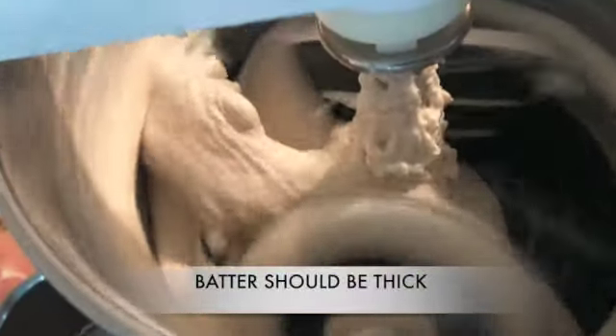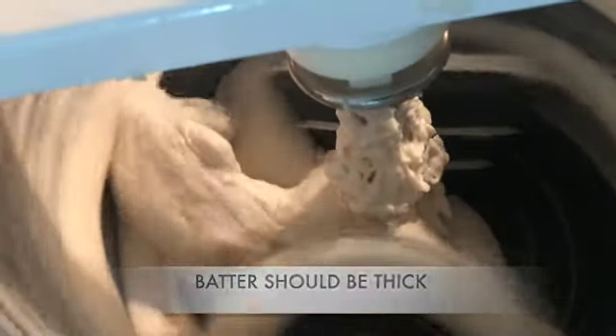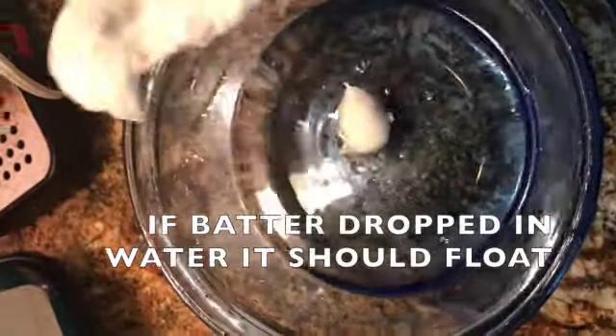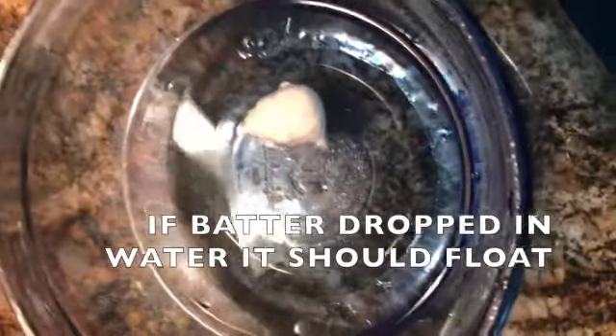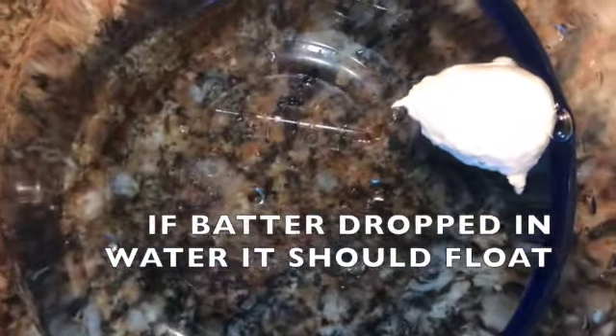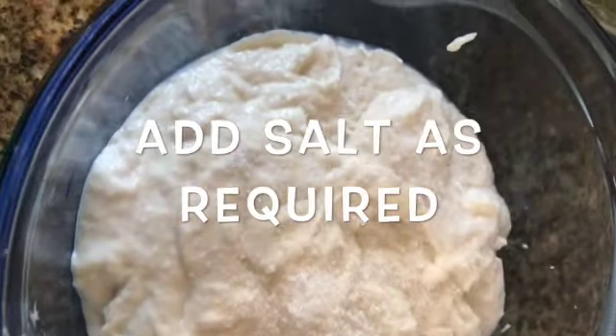It should not be watery - otherwise it won't be right for making vada. Grind well for around 12 to 15 minutes. Do not add water in between; if you add water while grinding it will stop properly. Around 12 to 13 minutes of grinding - take it out and put it in a vessel, and it should hold a ball shape and stay firm.